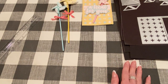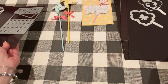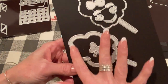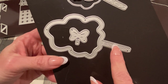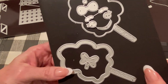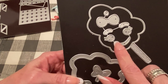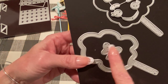The next one is the Cotton Candy Shaker Die. This one's so cute. It comes with the frame piece, and it has some embossing texture on the stick, which makes it look like wood. It comes with the background piece to make it into a shaker, and then it comes with a face set, a bow, and another bow as well.